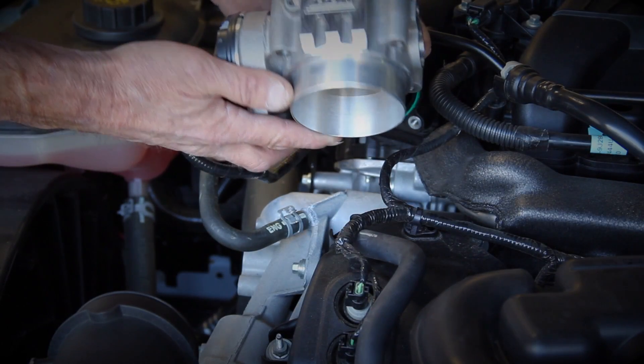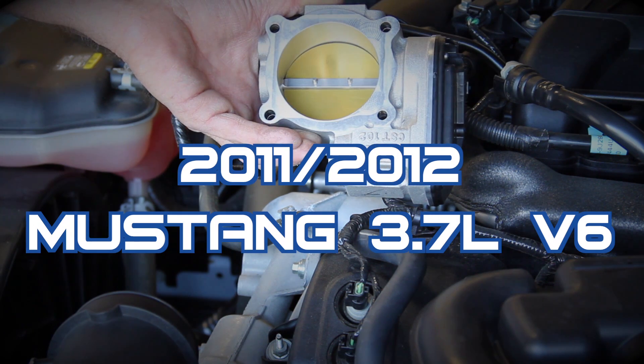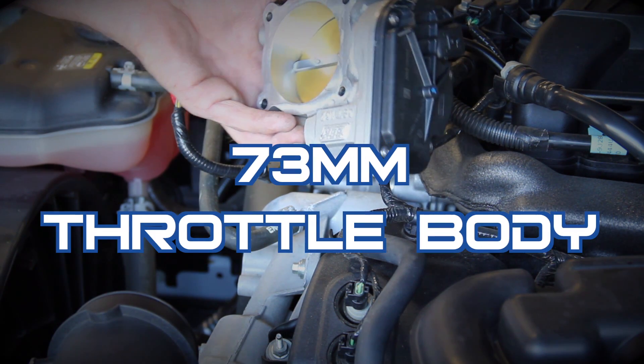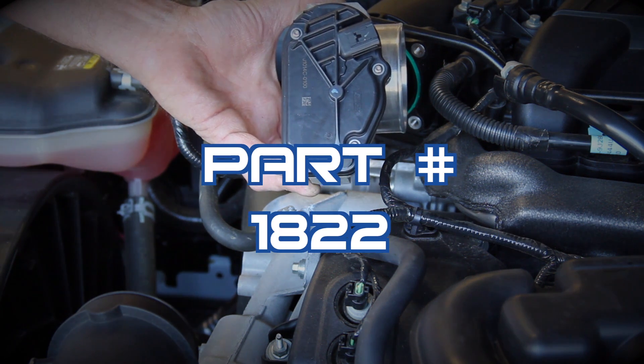Today we're going to show you how to quickly and easily add even more horsepower, torque, and throttle response to your 2011 and up 3.7 liter V6 Mustang using BBK's simple to install bolt-on throttle body, part number 1822.